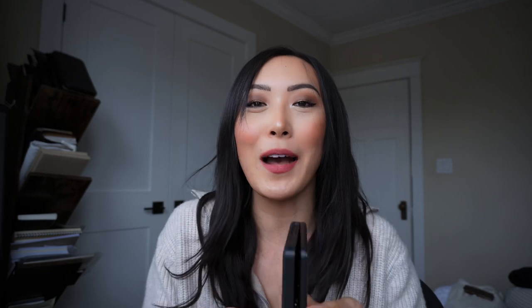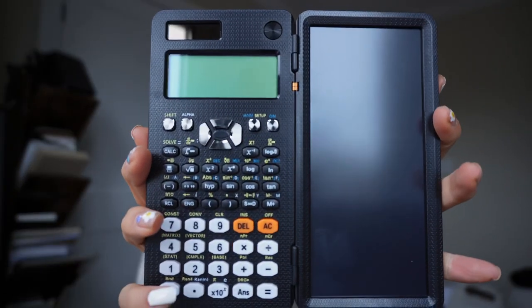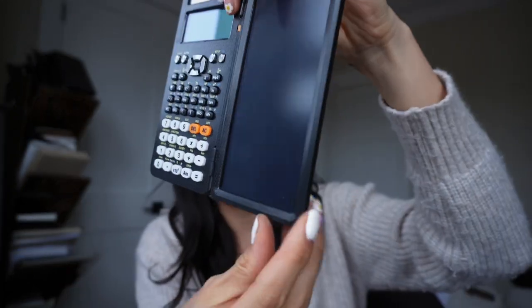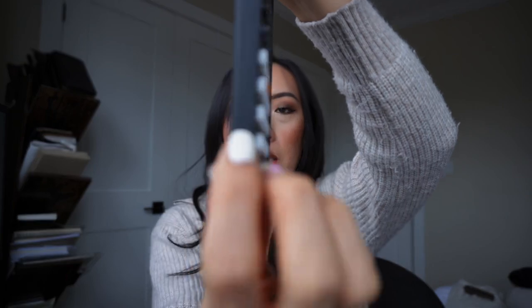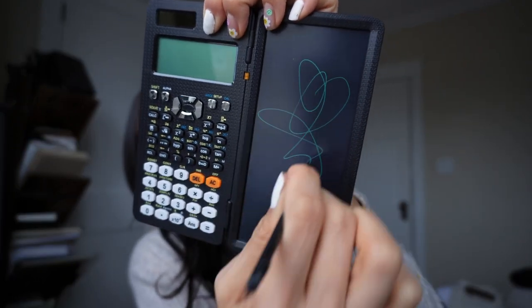The next item has been so useful and such a game changer — please don't click off thinking I'm super boring, but it is this calculator. It might look like a regular calculator, but it is not. It has this LED-type screen on the side, and over here there's a little area where you pull out a stylus. How cool is that? And then you can write on the LED screen with it.